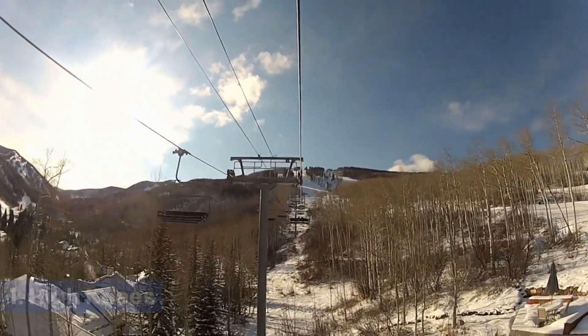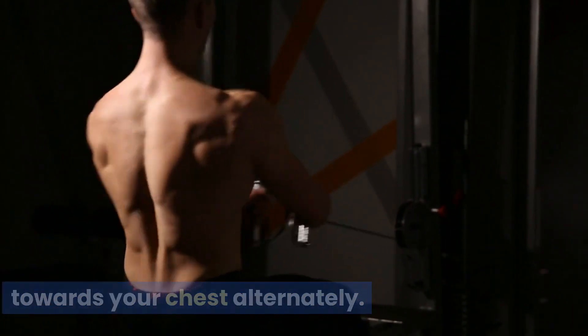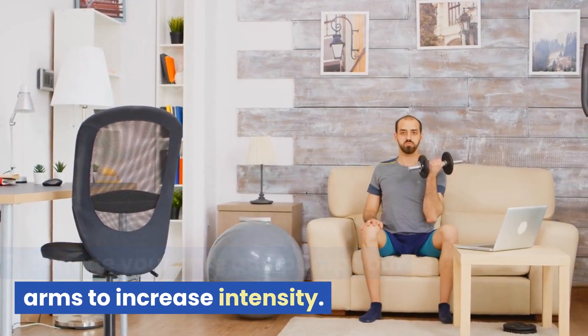High Knees. Stand tall and lift your knees up towards your chest alternately. Engage your core and pump your arms to increase intensity.